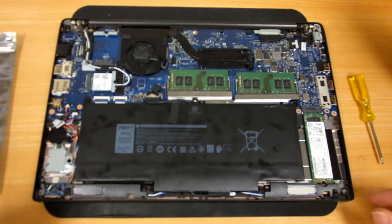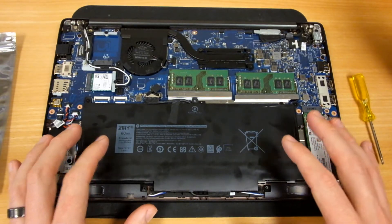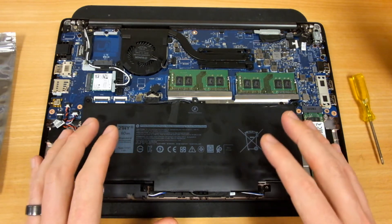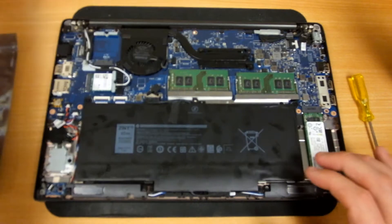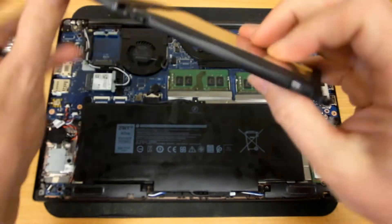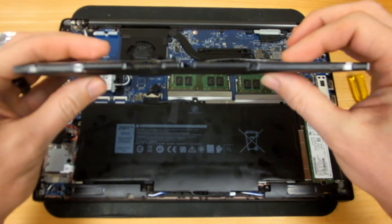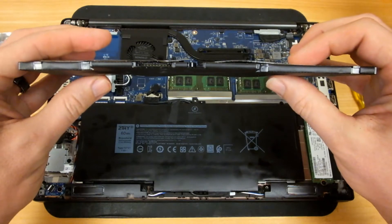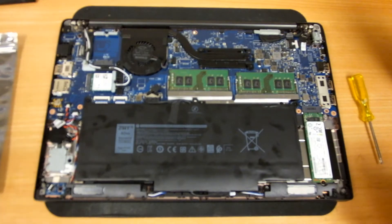The third thing I recommend checking is your battery. As these batteries get old, they can physically expand, which will swell up and cause damage to the case or touchpad or other internal parts. Here's one where you can see the battery has slightly expanded. I'll include a few photos to show ones that have gotten a little bit worse.